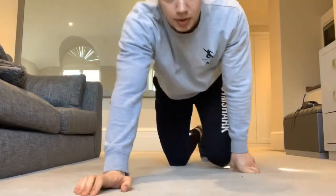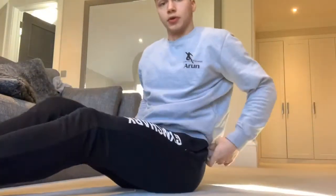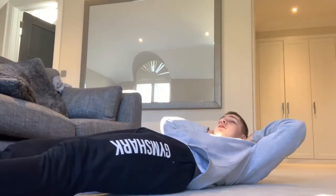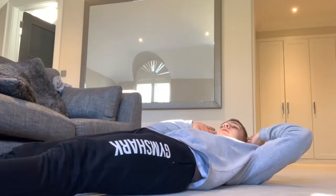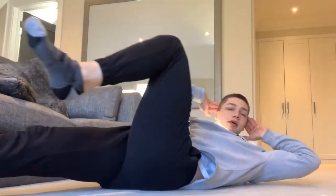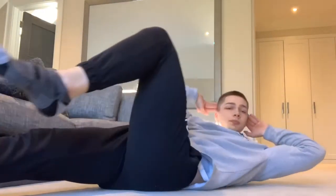Next exercise is going to be some bicycles. Hands by your head — not underneath because we don't want to put any strain on our neck, just barely touching. Bring one knee up and the opposing elbow together: right leg, left elbow. Back down, and vice versa. Ten reps in total — really hits those obliques.